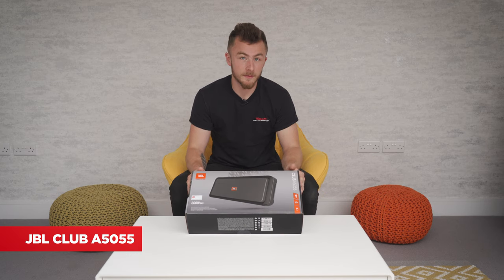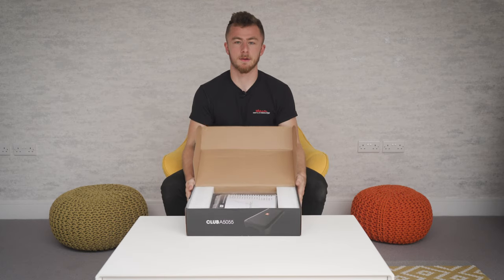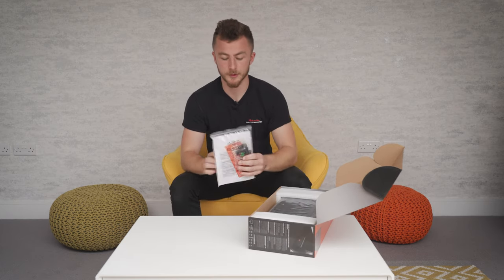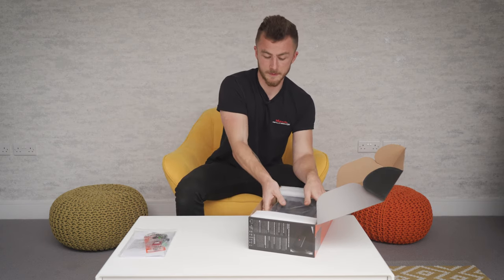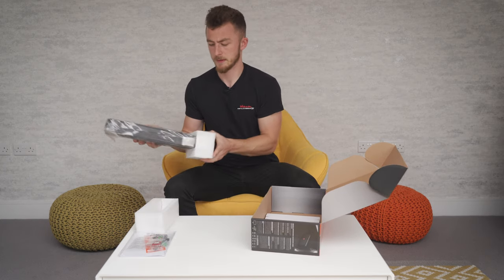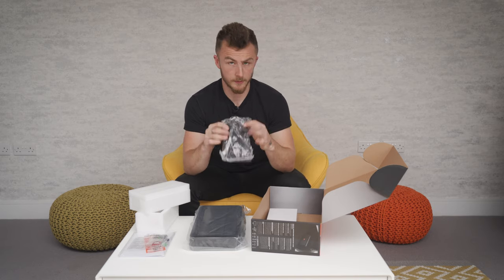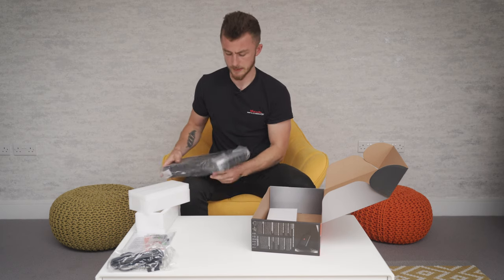Starting off with the JBL Club A5055, straight out the box this is how it's going to come to you. At the top of the box you have the instruction manual and your accessories, which I'll go through in a second. You obviously have the amplifier itself, which is nicely packed with polystyrene on either end to keep it safe in transit. And this is your bass controller, which I'll go through in a second.